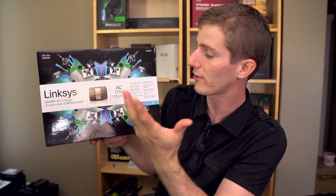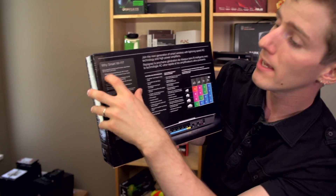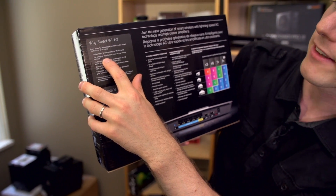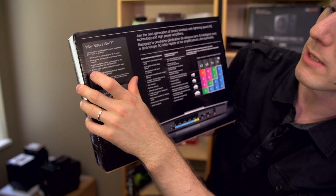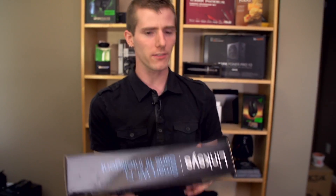They're also calling it a smart Wi-Fi router, which basically means it's got a bunch of different features including smart Wi-Fi, the ability to utilize apps to customize your Wi-Fi home, get anywhere access to your network, and enable intelligent media prioritization. Some of these features are great, and some of them are not necessarily as great.